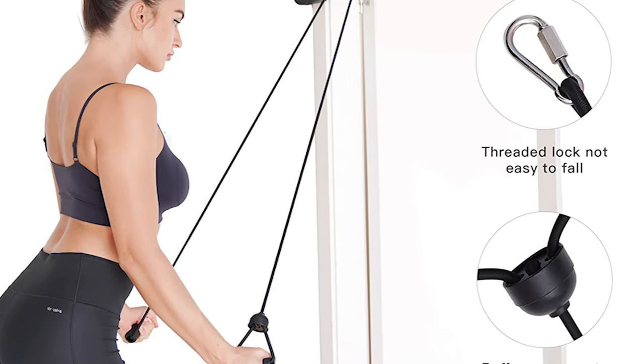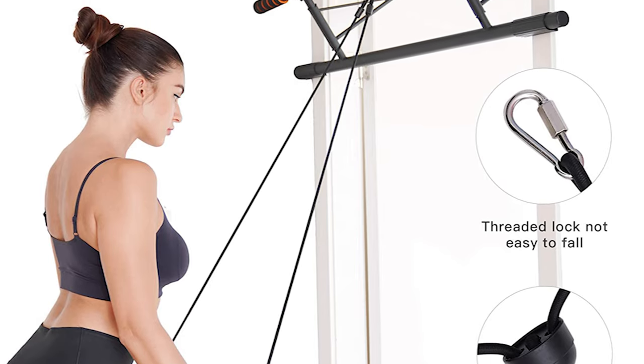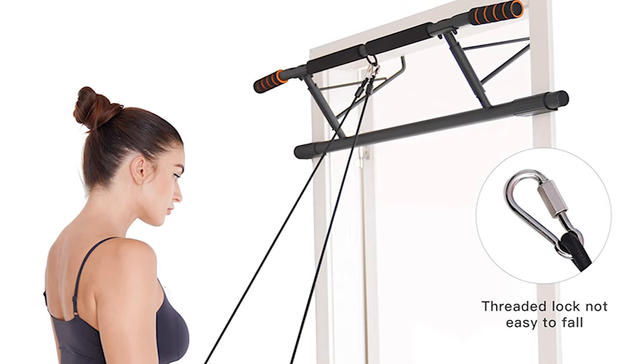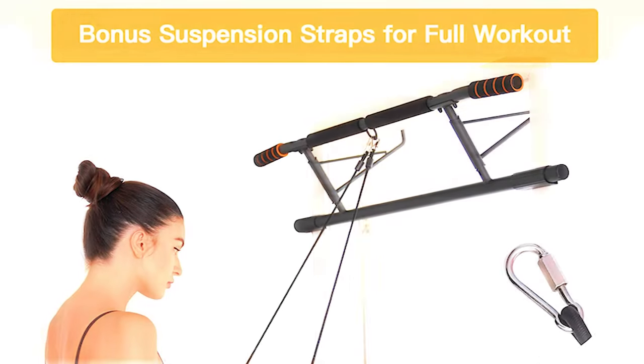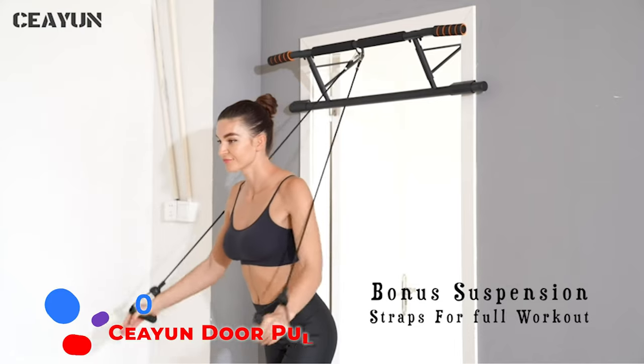Comfortable and portable design makes the pull-up bar easy to squeeze in workouts and stay fit at home. It is constructed with 1.5mm heavy-duty steel for maximum stability and durability. The door pull-up bar features two steel pins that prevent the bar from loosening and spinning, and can hold up to 440 lbs.